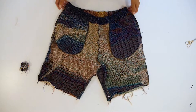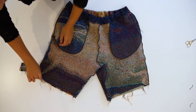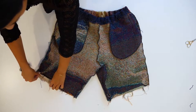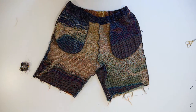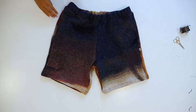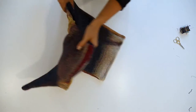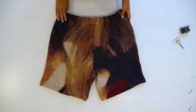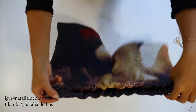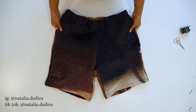The last step is to fold the hem a quarter of an inch and then three quarters of an inch and sew all around. This is what the final short looks like. I hope you enjoyed this tutorial. If you have any questions, comment down below. The link for this pattern is in the description box. Thanks for watching, bye.